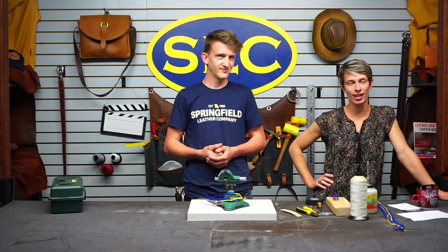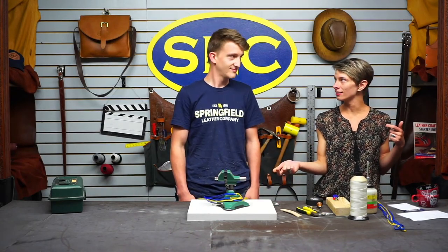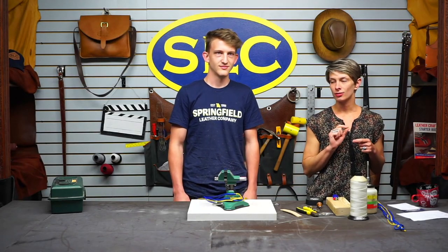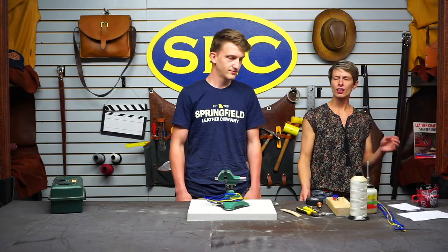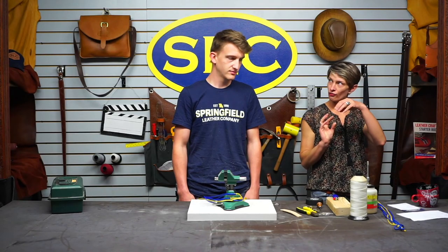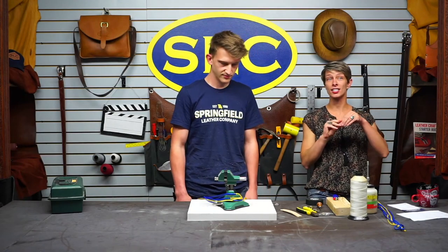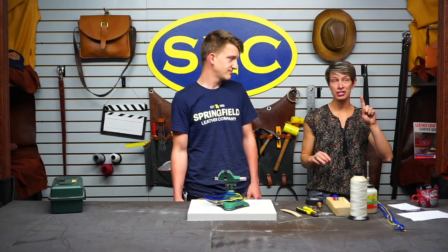Hey guys, welcome to Friday with Springfield Leather. We are back with Spencer with some braiding. For those of you that missed Wednesday, this is an additional video — we are still working on our three-foot long snake whip. Last Wednesday we did the complete first belly, and then Spencer went through and created the second belly, which is the exact same as the first one but longer, encapsulating the first one the same way.